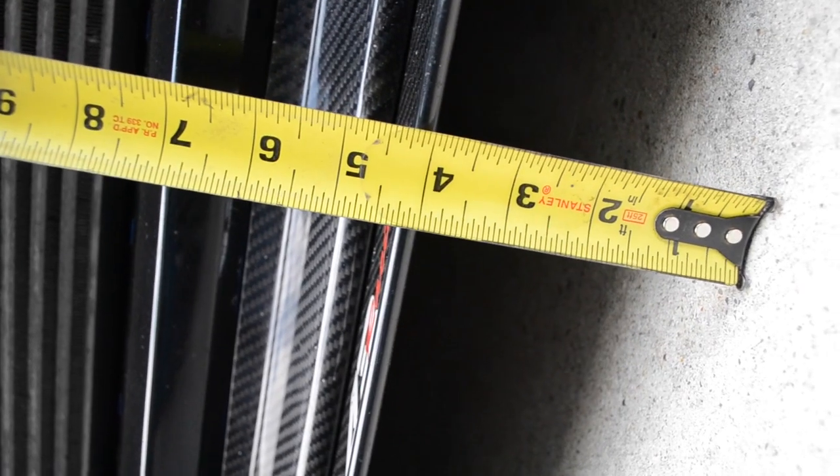I put everything back together and realized I forgot to check how high my car was sitting, so cross your fingers. Hopefully it's the same height or ideally slightly higher. I rolled the car back and forth a couple times to hopefully level everything out — ride height usually doesn't settle right after you lift and drop it.